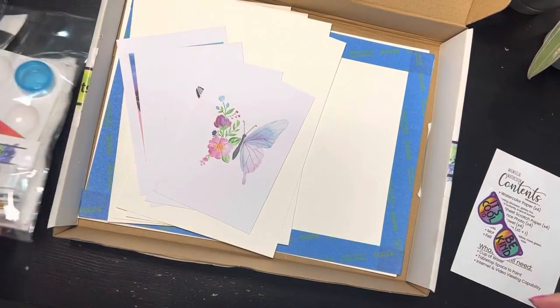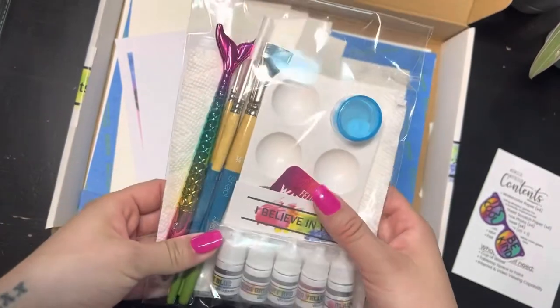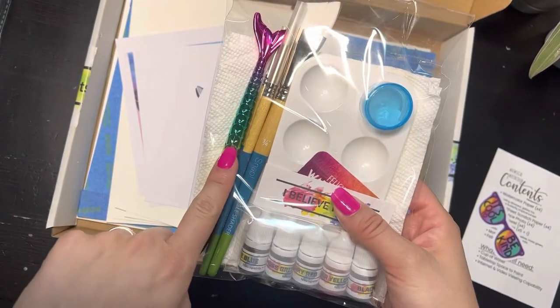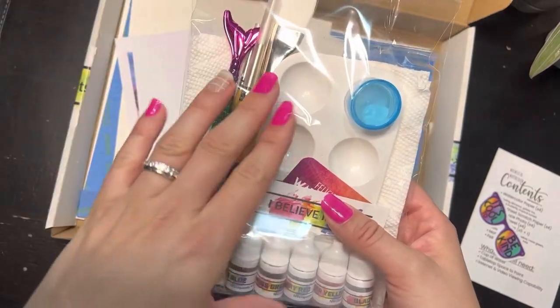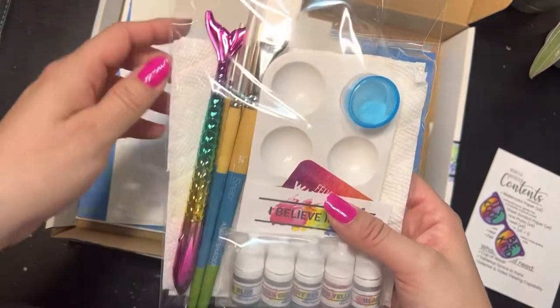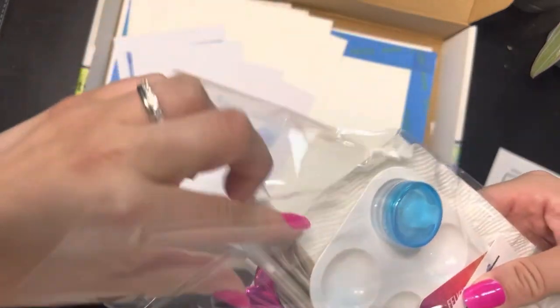I'm going to pull out my other package. If this is your first time with a watercolor box, you're going to have the pen, the paint brushes, and the paint well. If this is not the first time you've purchased, you're just going to have the paints, the cards, and the paper towels in here. But let's go ahead and pull everything out.